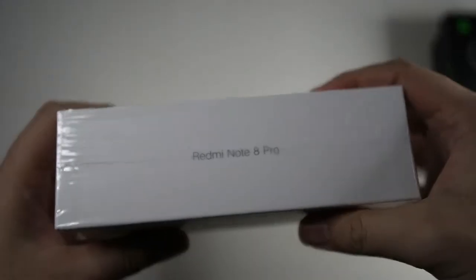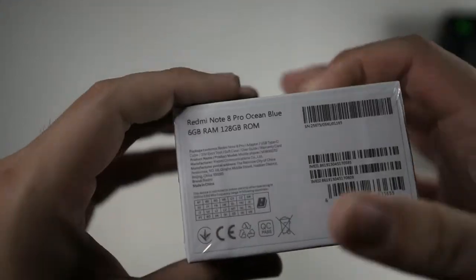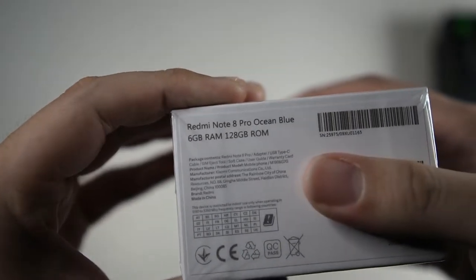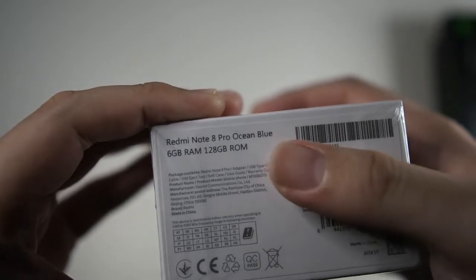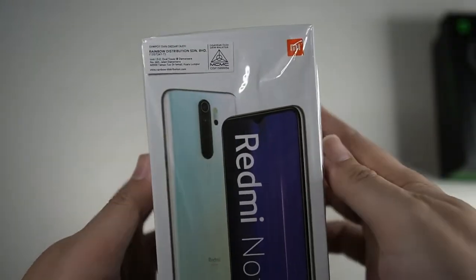Let's take a look around the box. You can see Redmi Note 8 Pro on the bottom. I got it in 6GB RAM, 128GB ROM, and it's in ocean blue. Not really my favourite colour but it is what it is. Very simple, very nice presentation.